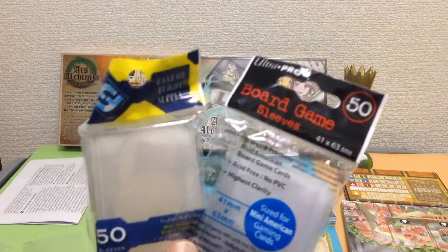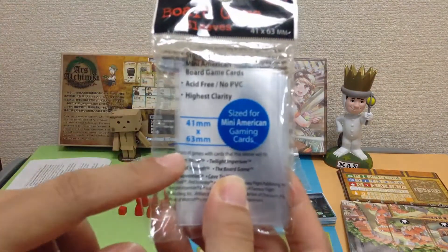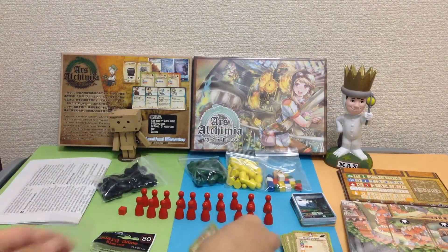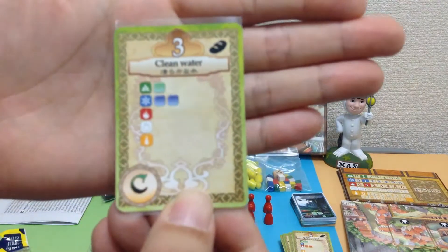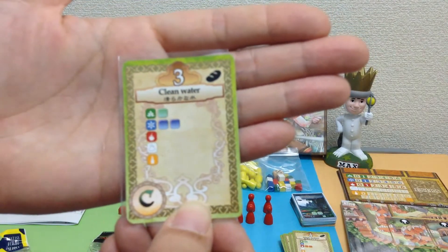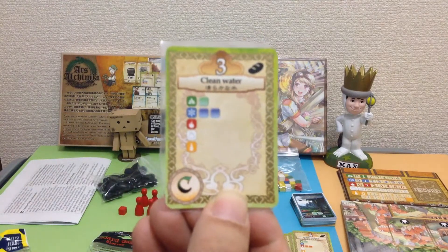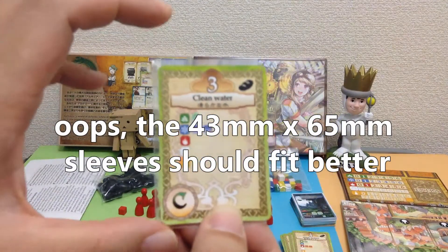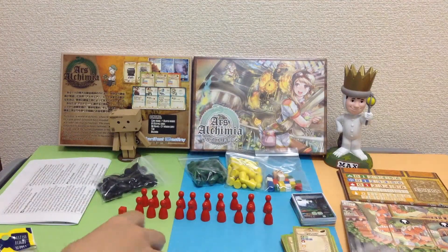I wanted to see if my sleeves would fit. I have the 41 by 63 millimeter sleeves by Ultra Pro and Fantasy Flight. The height is a good height, but the width is a bit wider than those sleeves. I would probably recommend the 45 millimeter by 68 millimeter sleeves if you want to protect your cards.